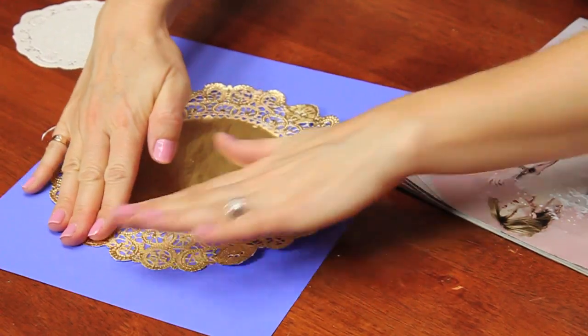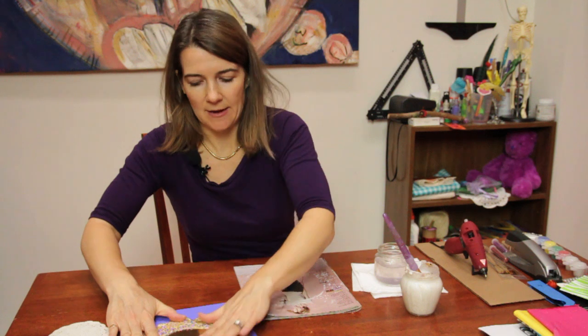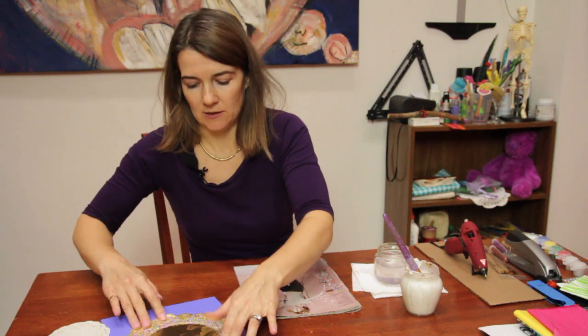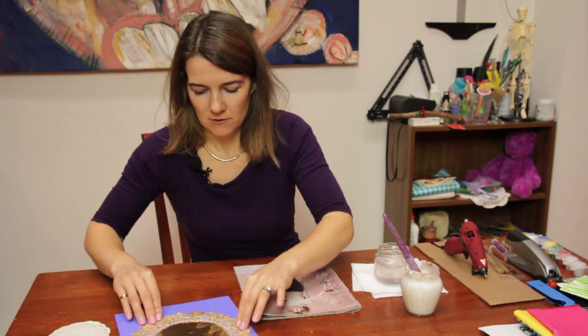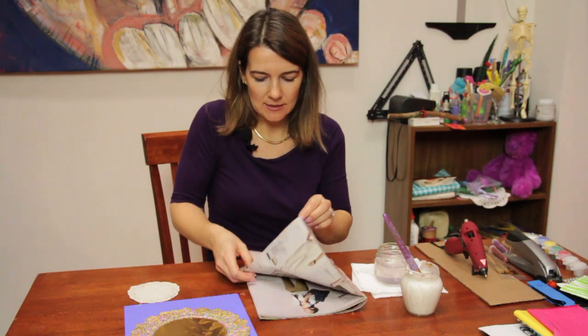Again, white glue might be on the outside of it, but it's okay because this glue dries totally clear so you won't see it after it dries. So don't be worried about excess glue.